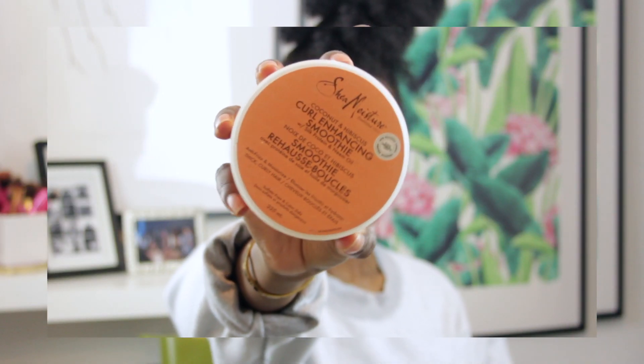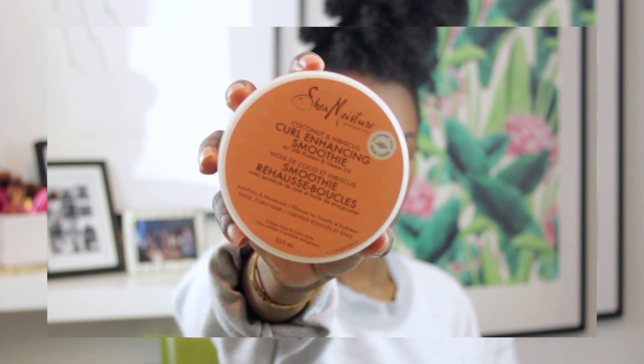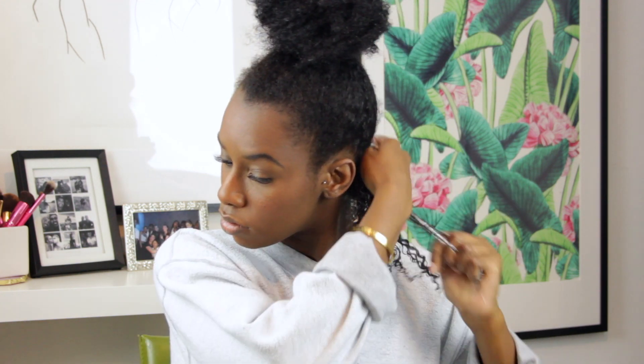The next product is my holy grail — the Shea Moisture Coconut and Hibiscus Curl Enhancing Smoothie. This product has never let me down. I've been using it for years and personally have not yet found a better product for my hair. I'm going to rake the curl enhancing smoothie into the same section.